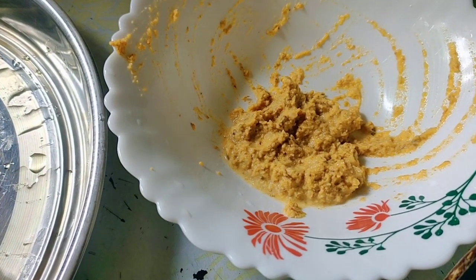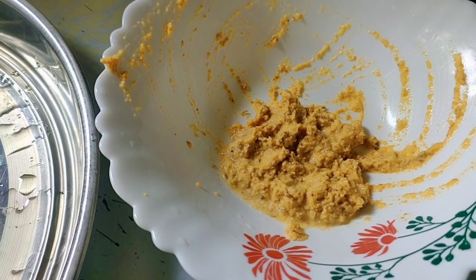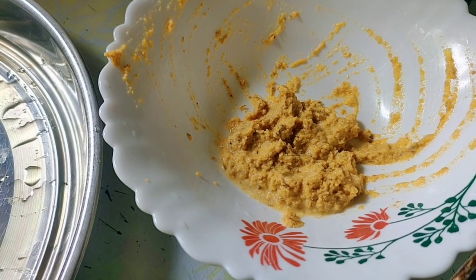You can cook it after the cook. After you finish the cook, you can cook it with a cook.